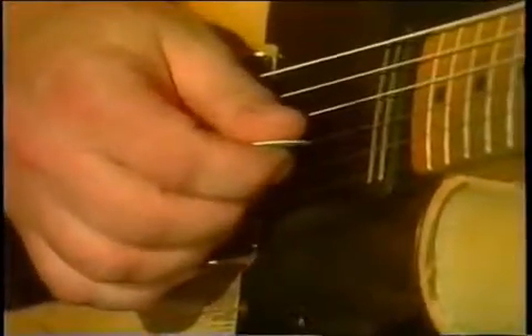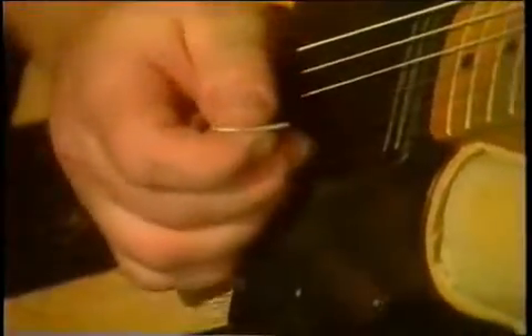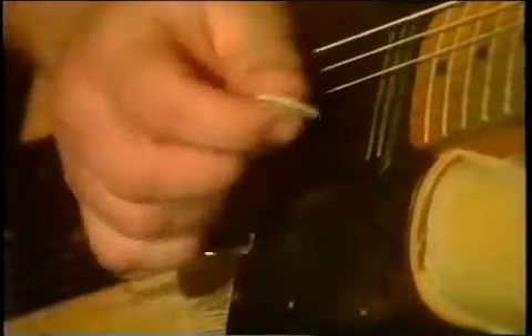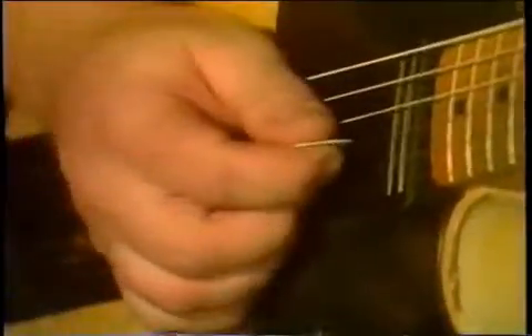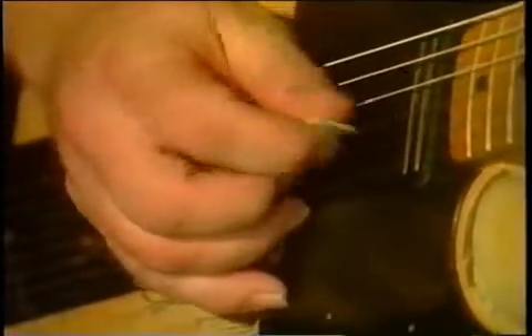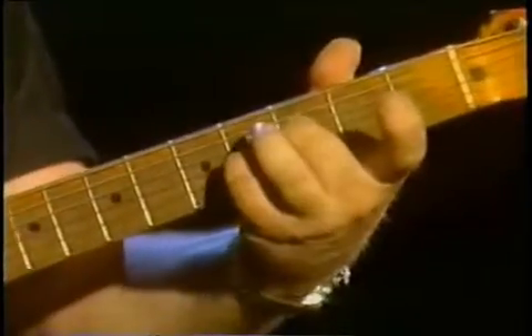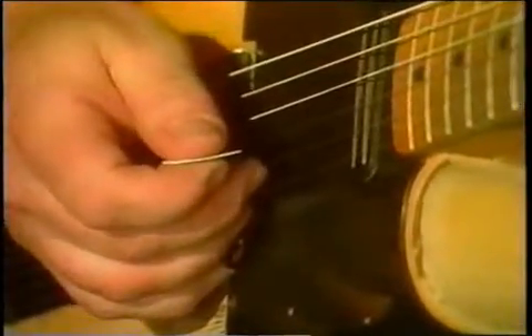Here's the part that messes up everybody's head. When you hammer on from B-flat to B, you have to pick the second string and have an open B. So in effect, you have two B notes. So I'm only picking B-flat and hammering on to B — it's not very loud, but it makes a difference. But I'm really picking an open B. So I'm picking the third string, then I pick the second string as I hammer on at the same time.